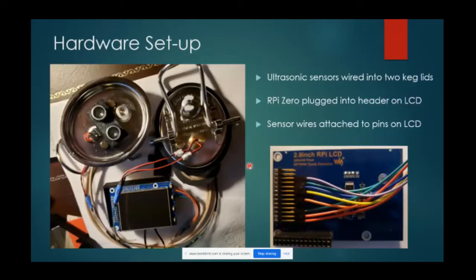This is the hardware all together - you can see the inside of the keg, the lid with the sensor, the outside with the wires coming through, all going into the Raspberry Pi. The sensor wires go into a GPIO header on the LCD screen, and then the Raspberry Pi gets plugged into the receptacle header of the LCD.